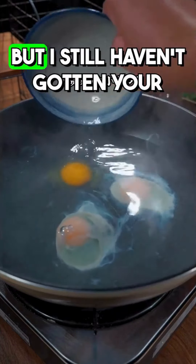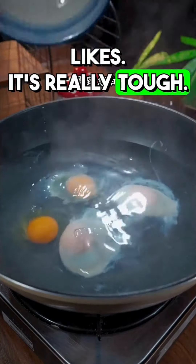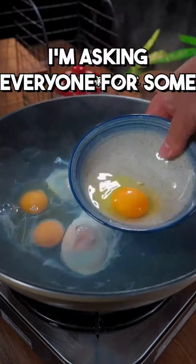I share cooking tips every day, but I still haven't gotten your likes. Please, I'm asking everyone for some feedback today.